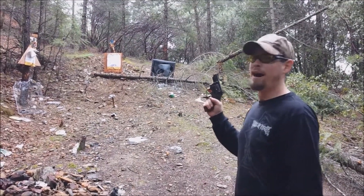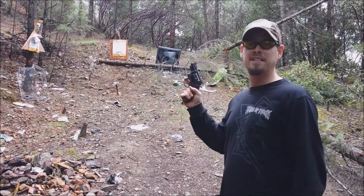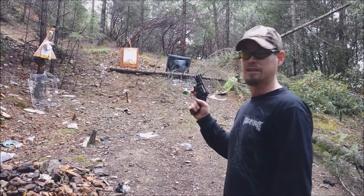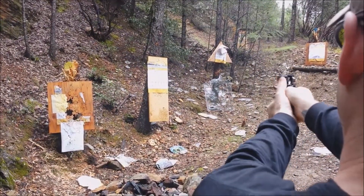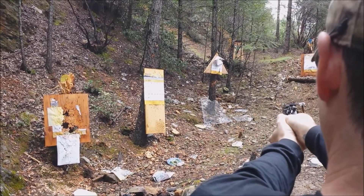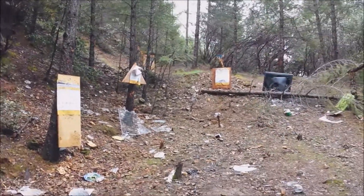So since the .45 and .40 went right through it, I'm guessing the .357 Magnum is going to do the same thing — but you know what, I brought it, so we're going to go ahead and use it.